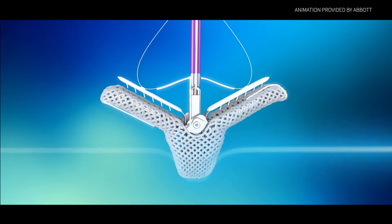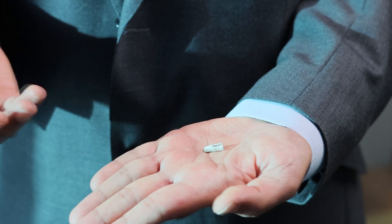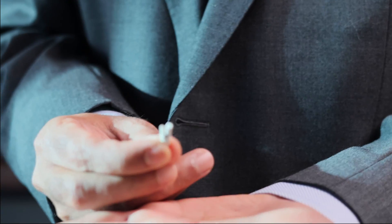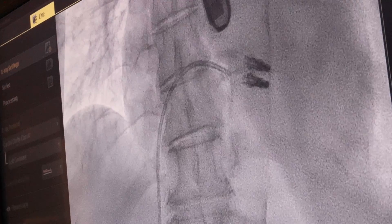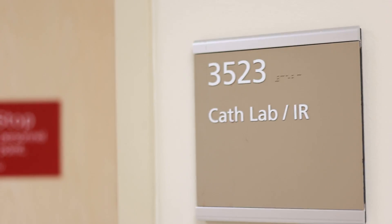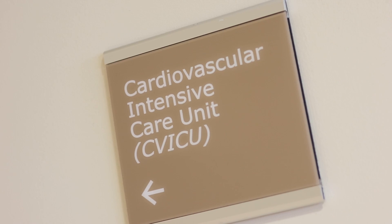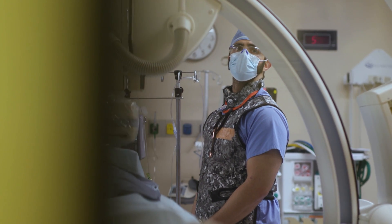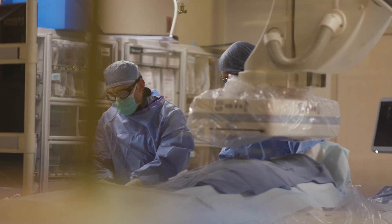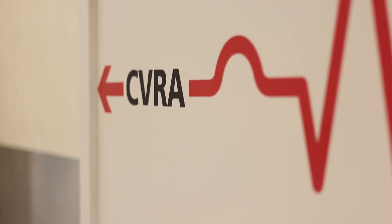Tricuspid valve repair was invoked in trials about five years ago and was just approved earlier this year by the FDA to be used on routine patients who would need it. Generally, these individuals are extremely symptomatic — they have recurrent hospitalizations and poor quality of life. What we have seen is this is one of the ways to not only improve all of the above, but also help improve their functionality and decrease hospitalization.